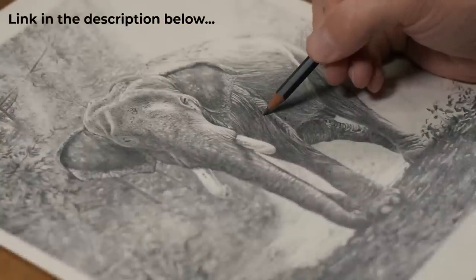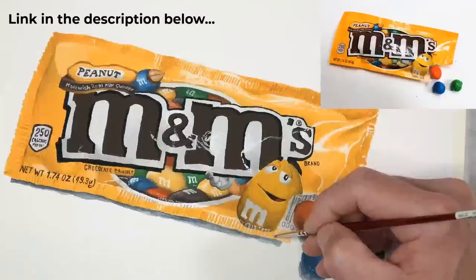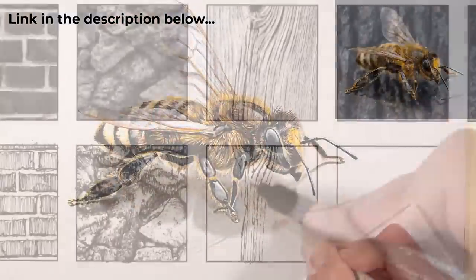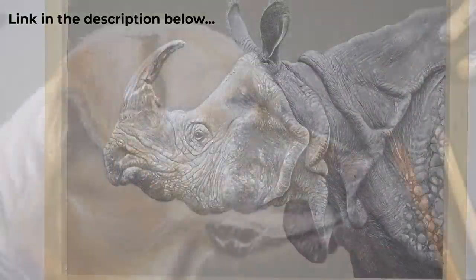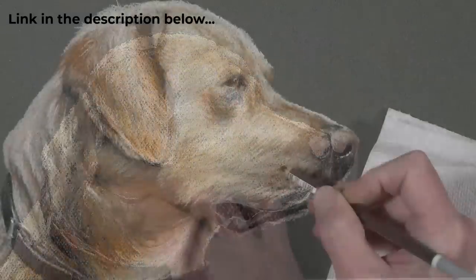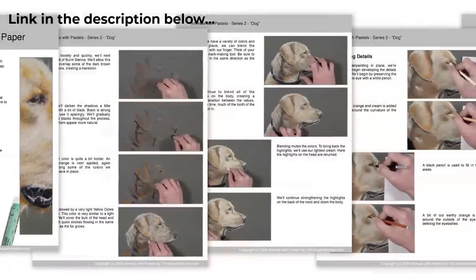TheVirtualInstructor.com has a membership program that includes a variety of drawing and painting courses on different subject matter and media. After tonight's broadcast, Ashley will continue leading a live lesson on creating an oil painting on a black surface using a scumbling technique. Live lessons are recorded and stored in a vault dating back to 2012. The membership also includes weekly critiques and a year-long curriculum for visual arts teachers. A seven-day free trial is available; links are in the description.